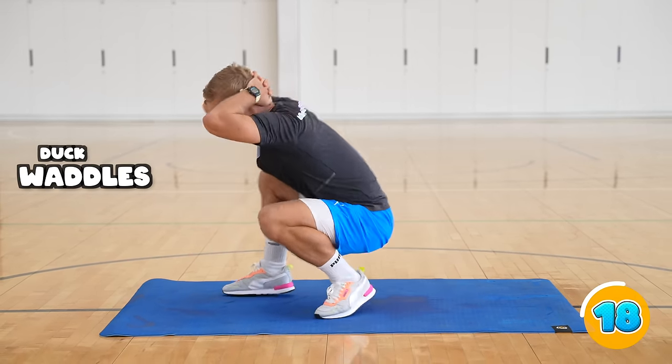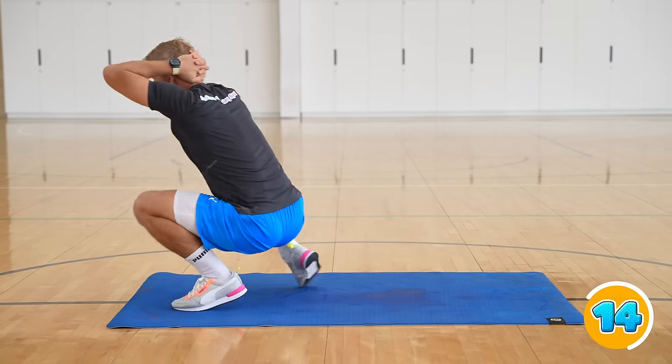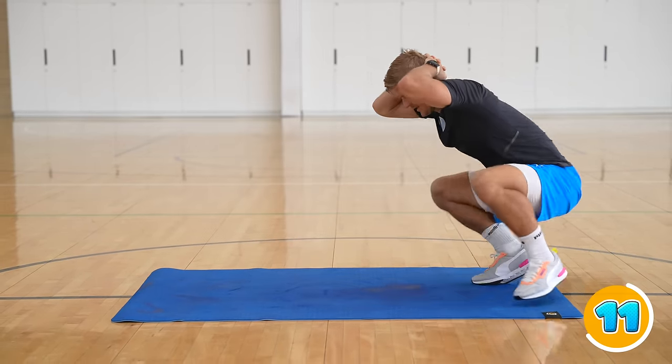For duck waddles, you're going to put your hands behind your head, squat down low with your bum pointing to the ground and you're just going to be waddling forwards and backwards, staying nice and low.